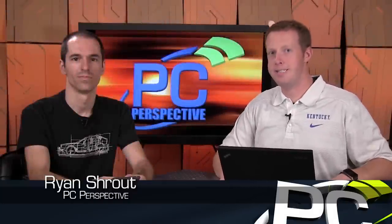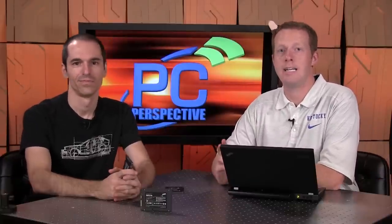Hey everybody, welcome to PC Perspective. Last month, Alan and I joined you to discuss an issue that was growing and developing around the Samsung 840 EVO series of SSDs, where we saw some fairly significant and widely impacted performance degradation.